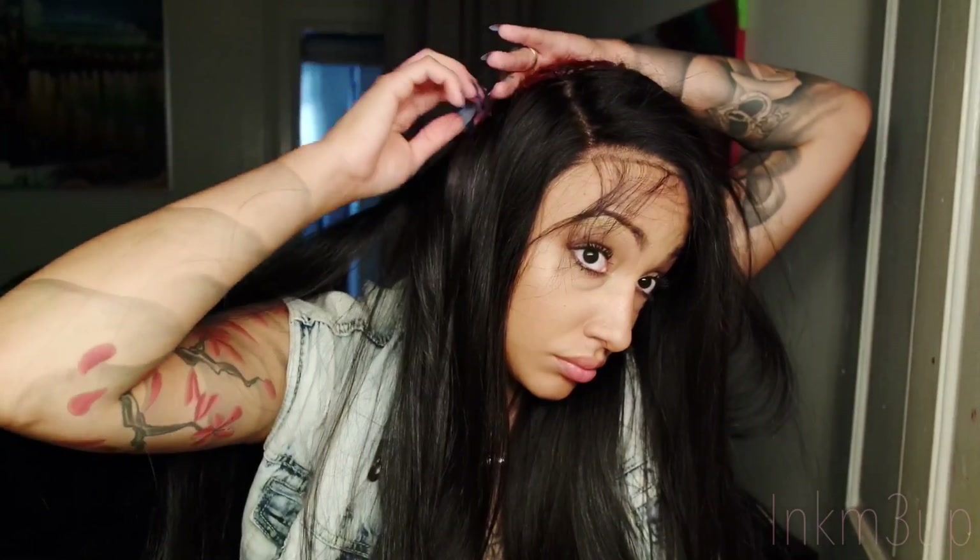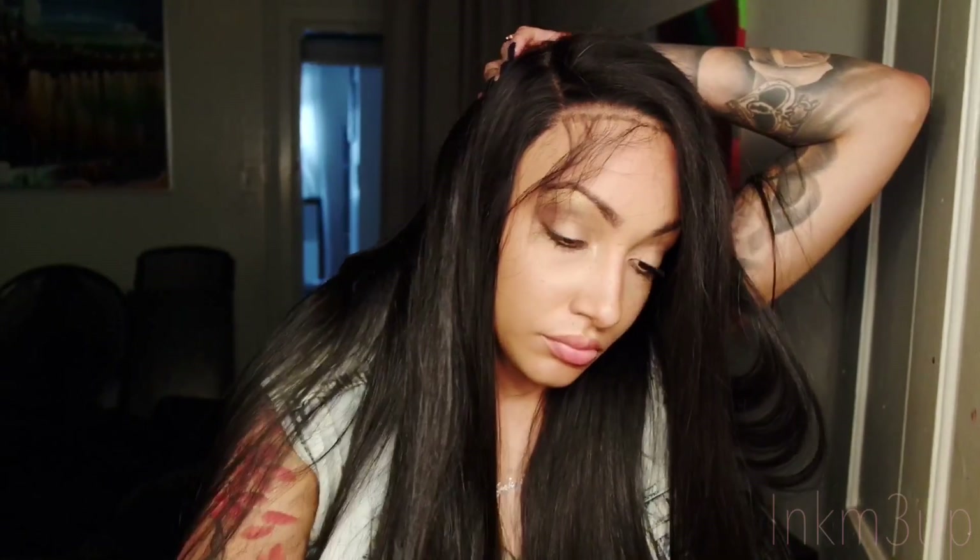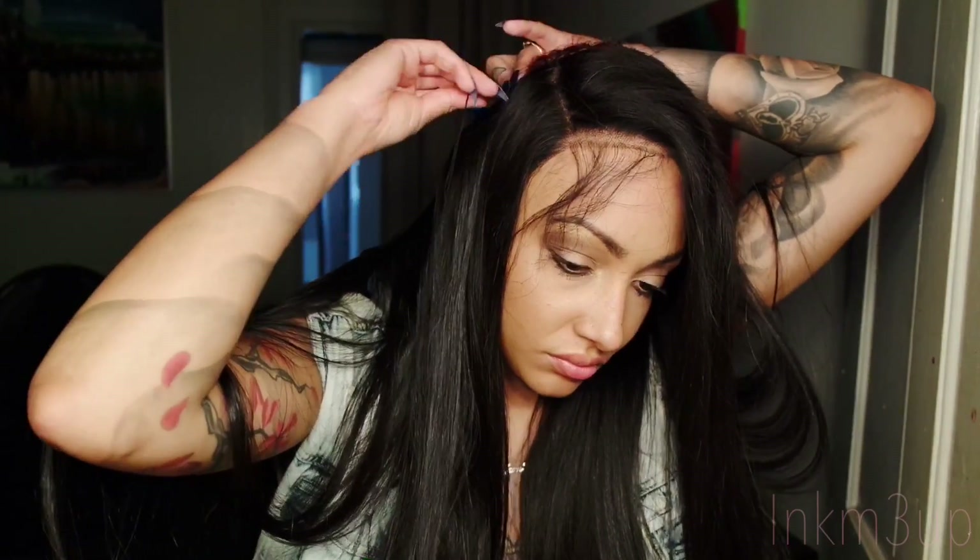Now we're finally at the last step — I'm simply going to sew these bundles in, and then I'll get to the final result and tell you exactly what I think about this hair. So stay tuned.